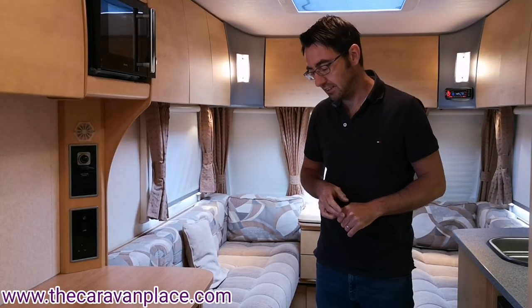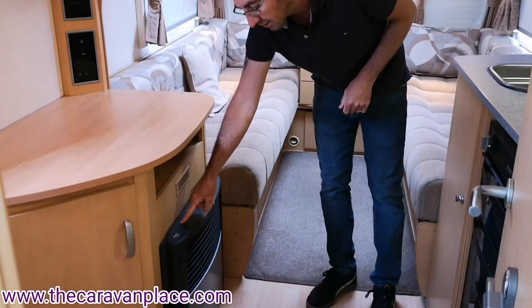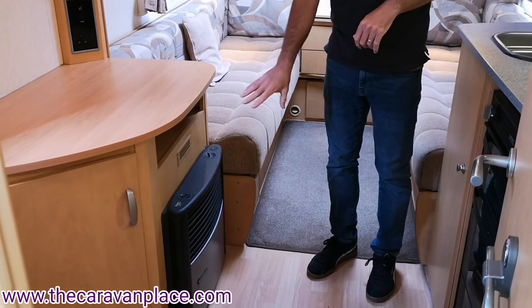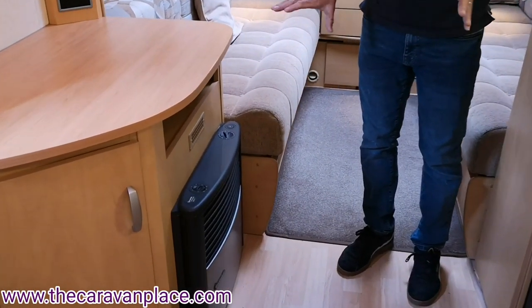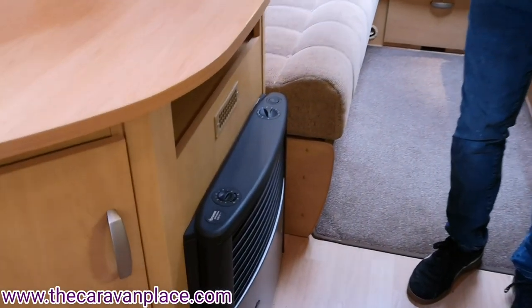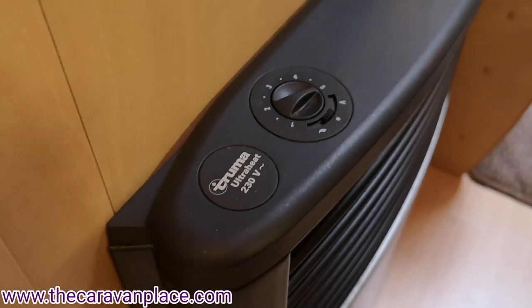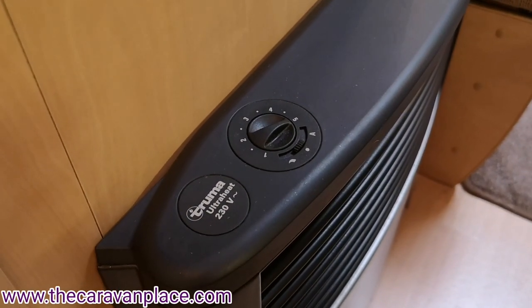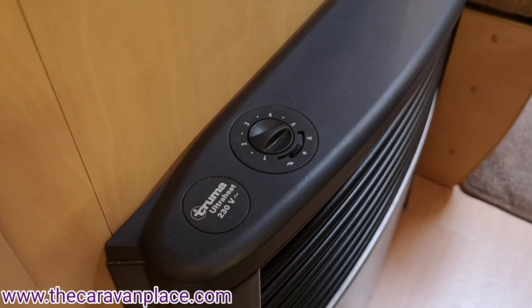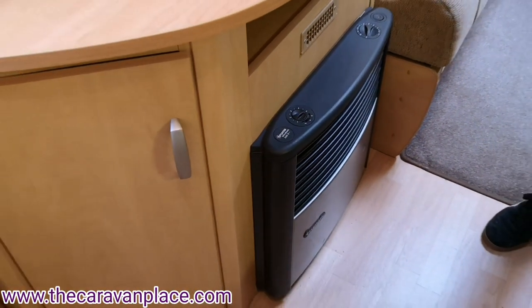Now the blown air heating system, the dial will look like this and that will look the same on all of the Truma Ultra Heat fires — all of this inbuilt system will look exactly the same. Now this will work with gas heating, electric heating, or it will just work on its own if you just want a bit of cool air blowing around in the summer.